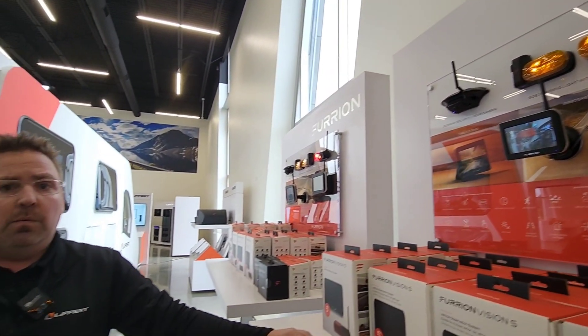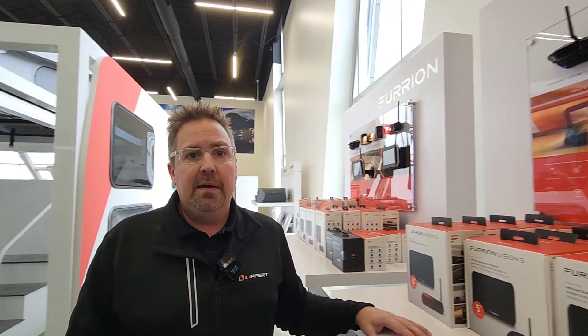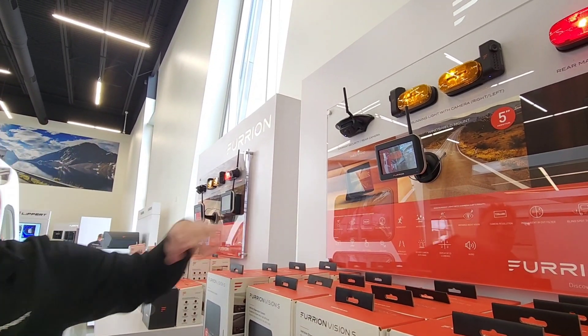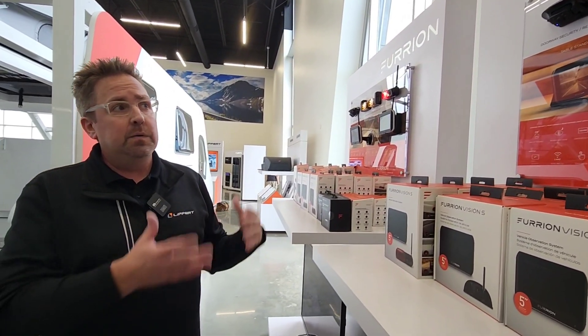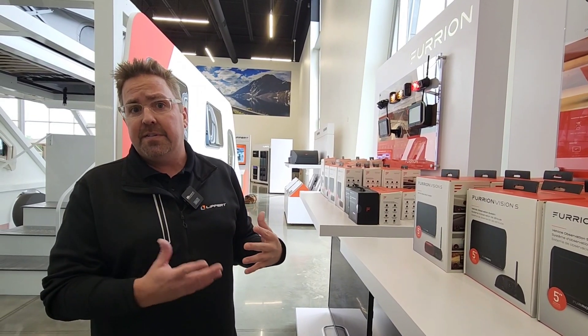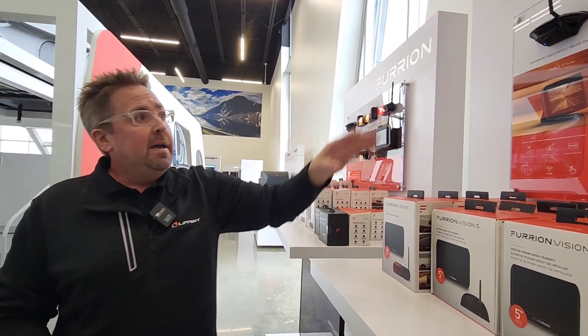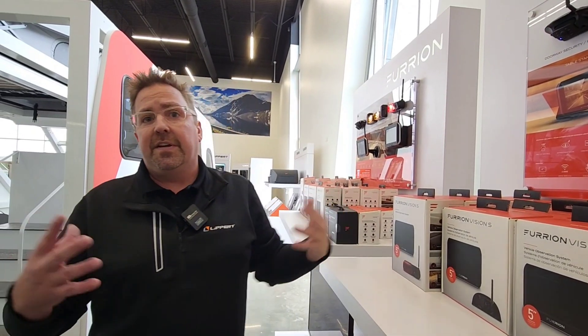They include a lot of different mounting options with the actual camera system. It comes with a window mount, which is a suction cup mount, and also a table mount in the box. So if you want to use the camera as a security camera system, you can take the monitor into the rig with you and set up your cameras as a security system while you're inside.